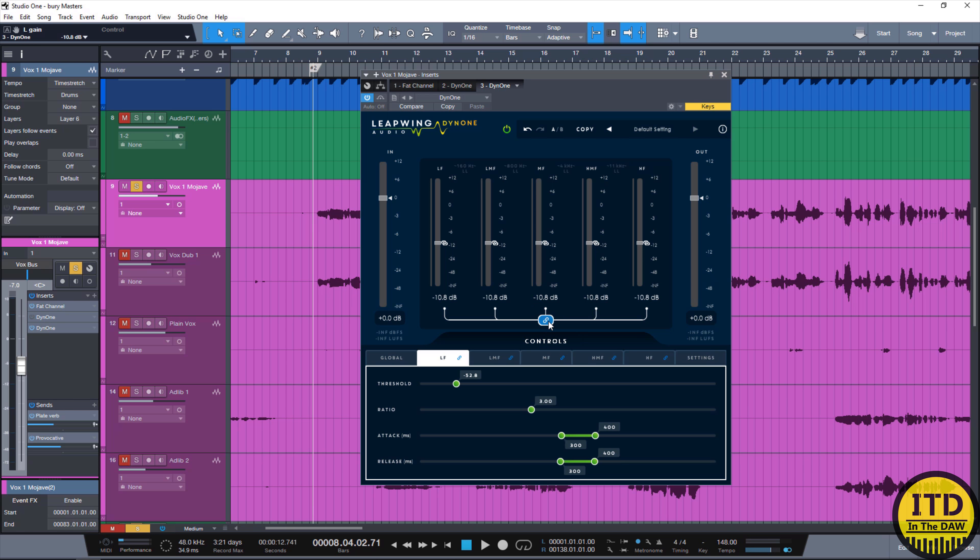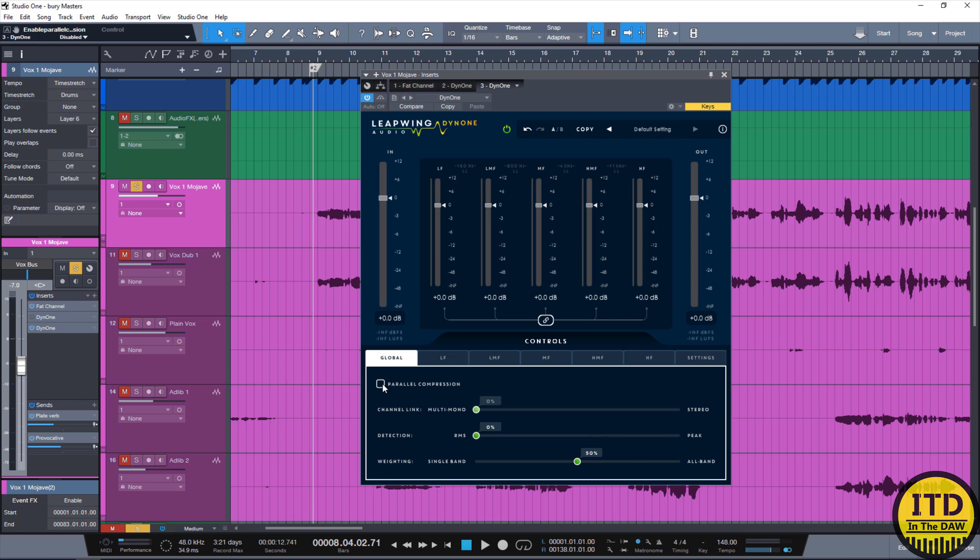You can control each individual band independently by turning off the link control. Besides that, you also have the ability to use this as a normal multiband compressor — just go into your global controls and turn off the parallel compression mode. In that section, you also have channel link modes, which allows it to be multi-mono or stereo, great if you have this on a stereo track or your master bus. Then you have your detection section, which lets you choose between RMS and peak and anywhere in between. After that, we have the weighting, which basically tells it how each individual band is going to be listening to the audio.